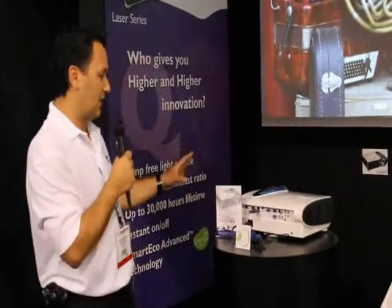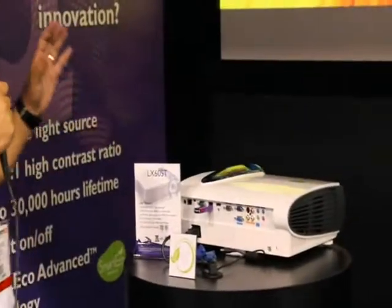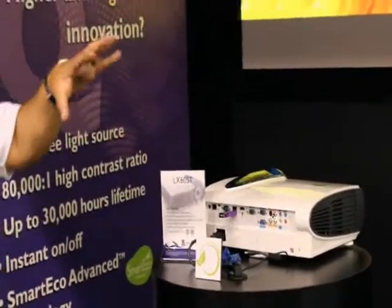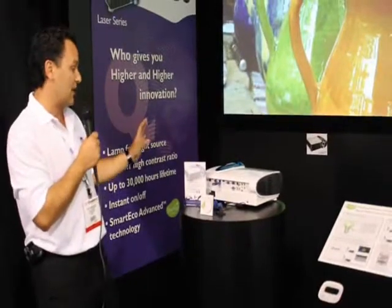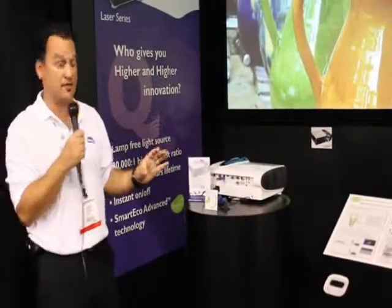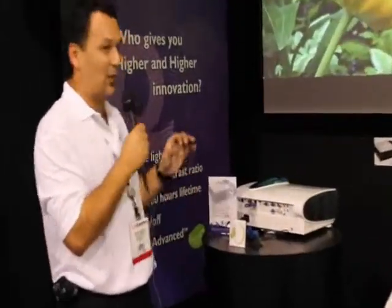The difference between the two is the W standing for Wide XGA. Both the LW and LX series operate at 2,000 lumens but have a very high contrast ratio of 80,000 to 1. You can stack this product up against any 2,700 or 3,000 lumen projector and this product will still outperform at 2,000 lumens.